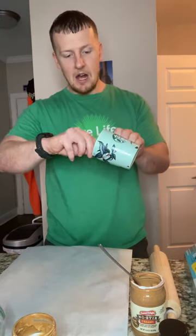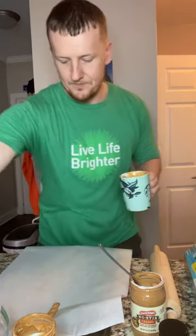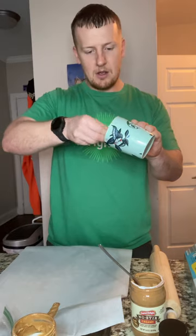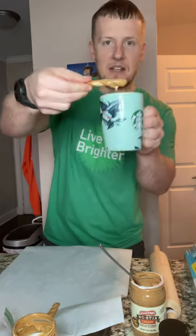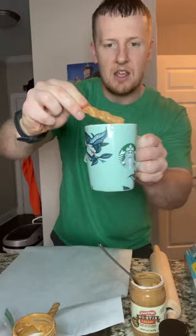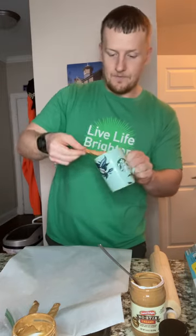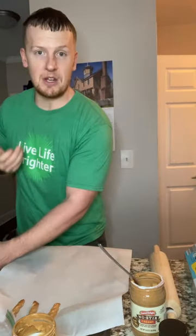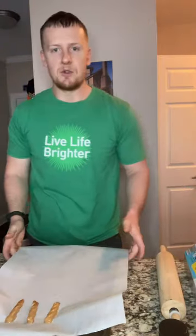I'm just gonna tilt my cup at an angle and put my pretzel stick in there — nice and gooey. Place that on the parchment paper, go back for another one, angle it up and get it nice and coated. If you want the whole thing coated you have to dip the entire stick in. I'm leaving a little bit of room for my fingers. Let all that excess peanut butter drip off. If you want to eat it right now with the peanut butter nice and warm, you can — I'm always going to give you options and you can mix and match however you want.